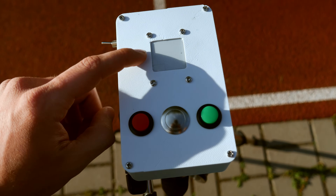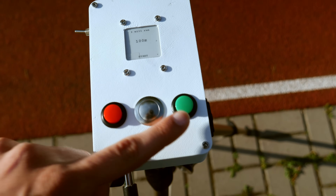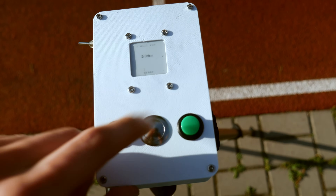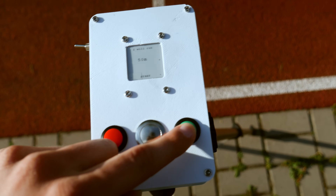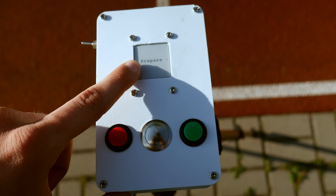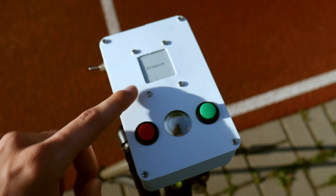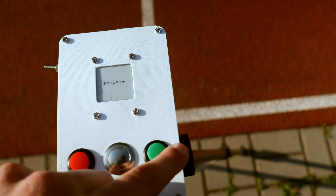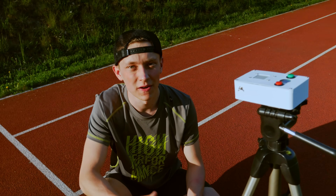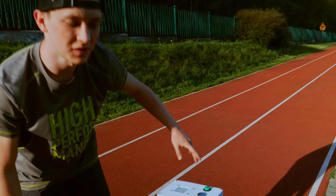You can turn it on with the switch — it takes some time to boot up the e-paper display — and with the two green and red buttons you can set up the distance that you want to run. The minimum is 50 meters and the maximum is one kilometer. So let's set up the 50 meters distance. With this you can start: you have to prepare, the buzzer will let you know to go to the start, and then you wait for the buzzer to turn on again and you can start your run. Let's do the first test run — I will restart this thing, go to the start, and we'll see if it works.